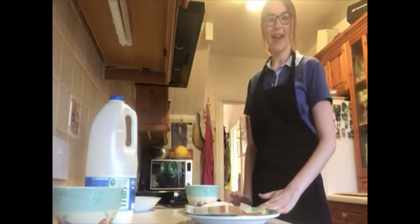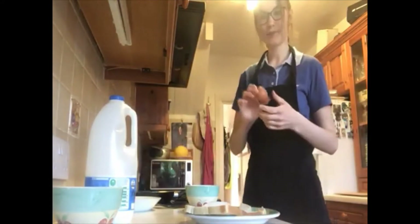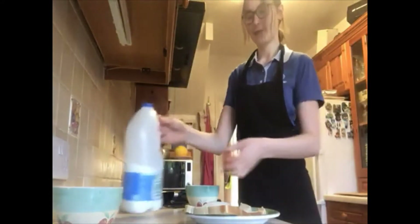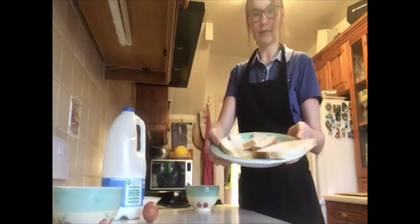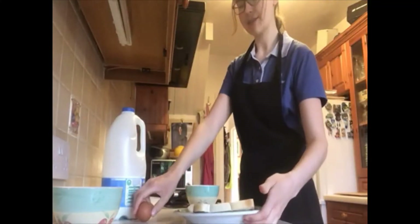Hi, I'm going to show you how to make eggy bread. So what you're going to need is one egg, some milk and some bread. You can either do a whole piece of bread or you can cut it up into strips and make eggy bread that way.